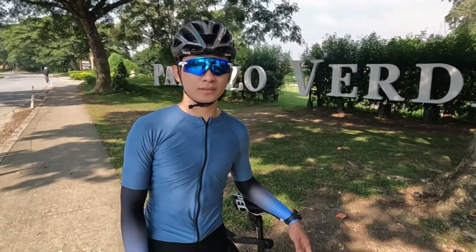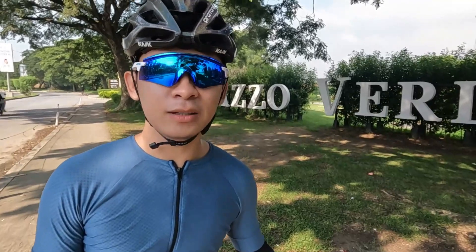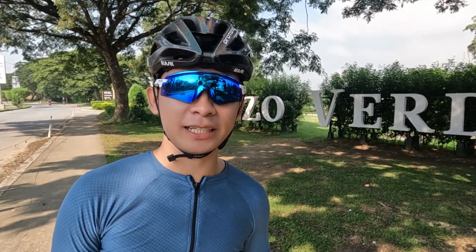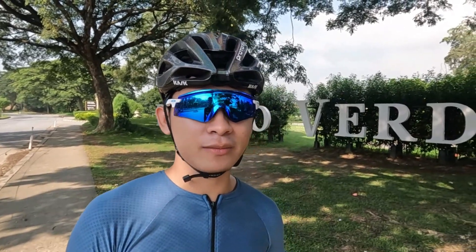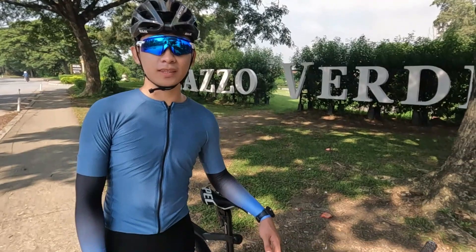So Idol Ron, before tayo mag-start, tanong muna kita — ano yung intended purpose mo dito sa iyong Rigid MTB? Pang exercise lang po ito, tapos pang pasok po sa trabaho. Bakit ka nag-update sa Rigid MTB? Hindi sa Rover? Malubak po kasi sa amin, tapos mas budget-friendly po kapag MTB lang gamit. Mas practical — yan yung mga reasons niya.